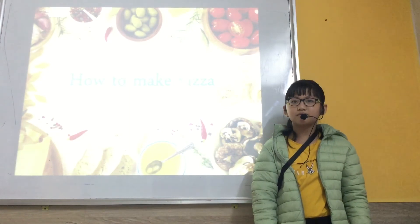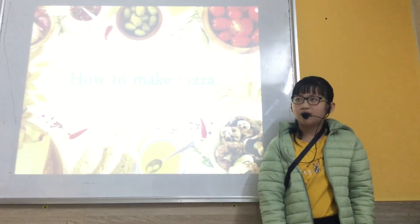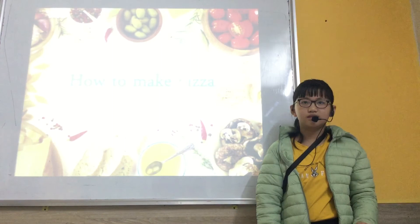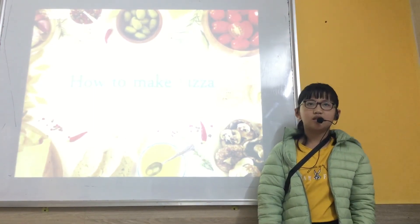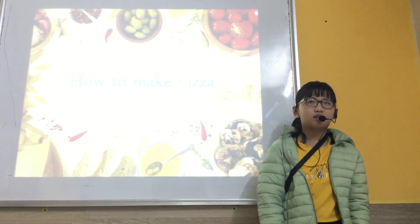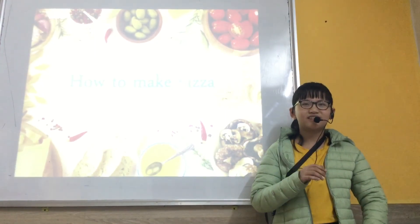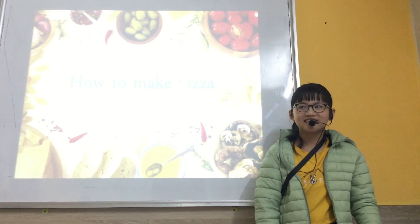And do you need help from anyone? I make a pizza with my grandma. And what do you like more, Domino's or Pizza Hut? I like pizza from KFC. KFC does pizza? No, it's Pizza Hut. From Pizza Hut. Very good.